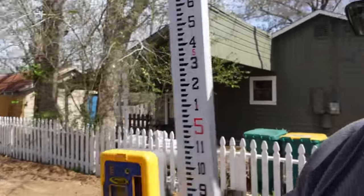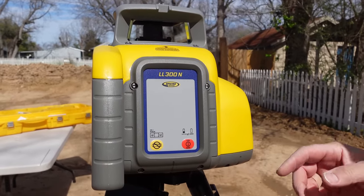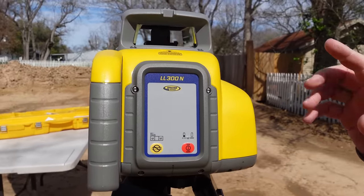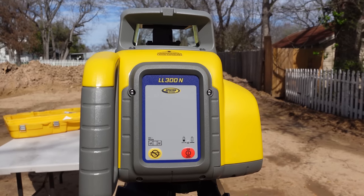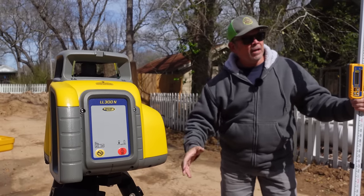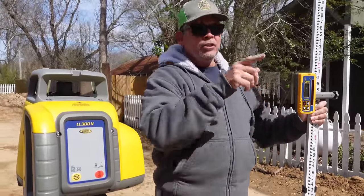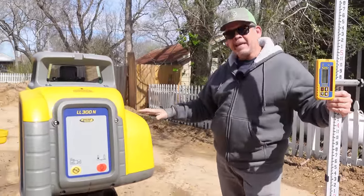Alright, this thing is all ready to go. Basically, all we had to do was put in the included D batteries, hit the power button right there — it self-levels, and once it starts spinning it's ready to go. I really want to know how much higher this pad is above our sidewalk and street, so let's go set this up over there, shoot the sidewalk, shoot the pad, and get that number.